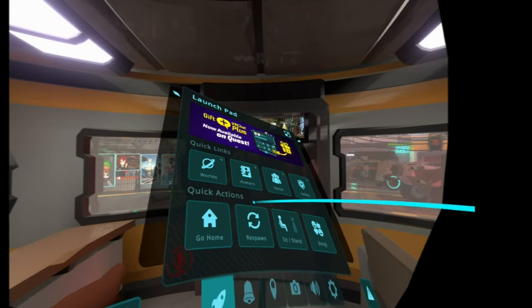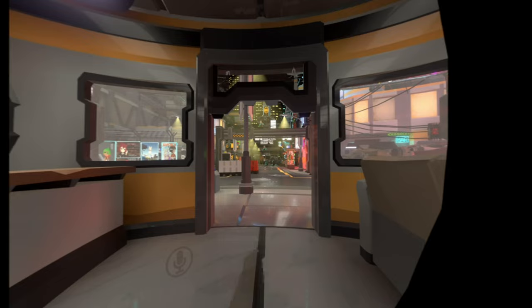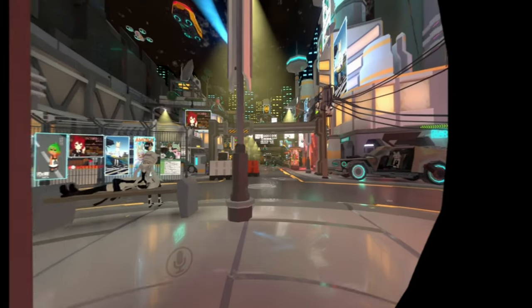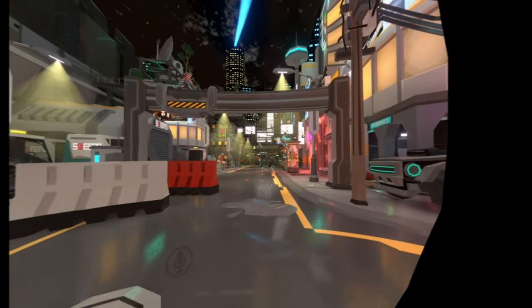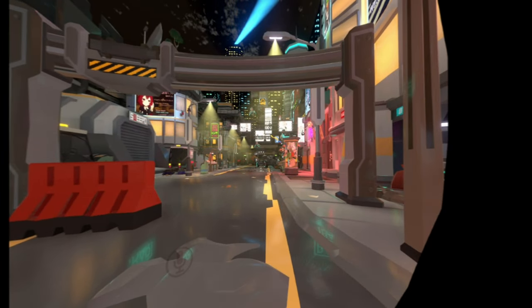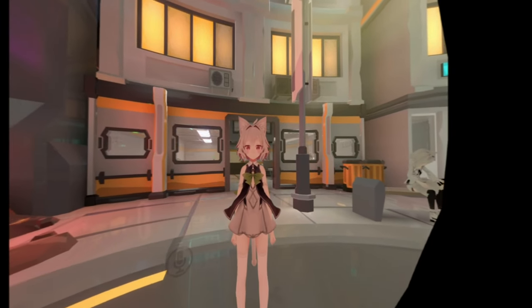Right off the bat, you'll notice in the beginning that the overall view was a little too high. I noticed that when I was doing another initial recording, so this time around I actually tried setting my avatar to standing mode while I'm sitting, and yeah, I feel that this is much better.